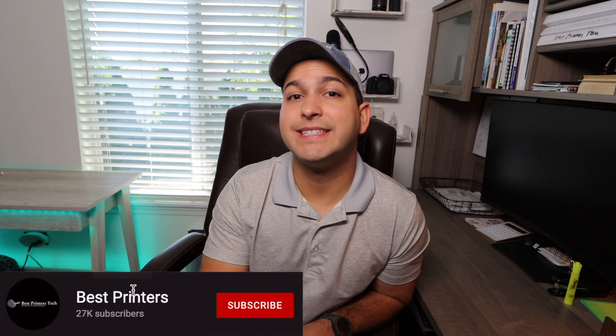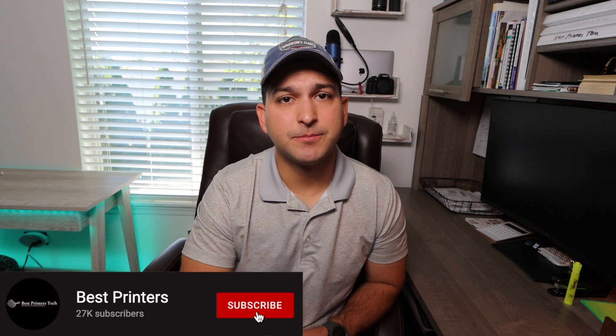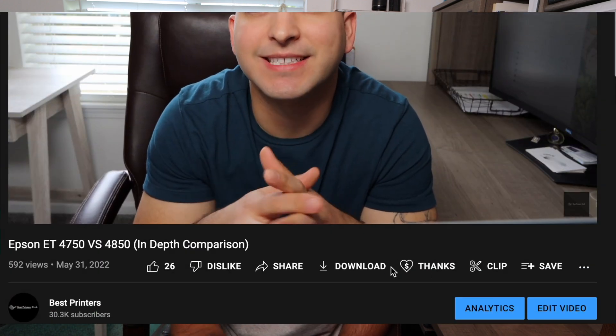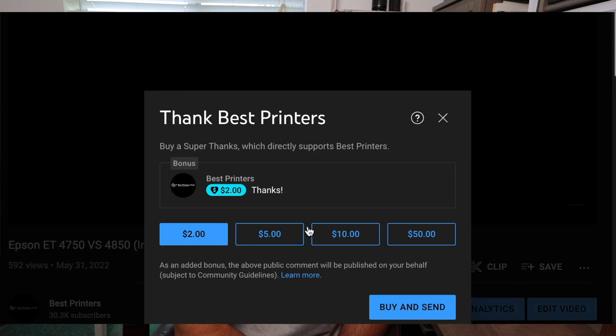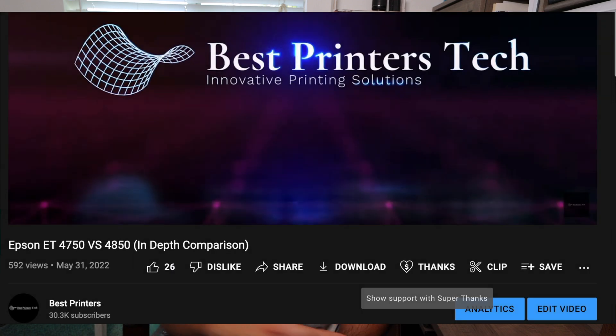Before we get into the topic, if this video ends up being helpful, please make sure to like it. If you have any questions, comment below. If you want more content like this, please subscribe. If you find this information valuable and want to go above and beyond, you can leave a donation with the Super Thanks feature below — anywhere from a dollar up to as much as you want.